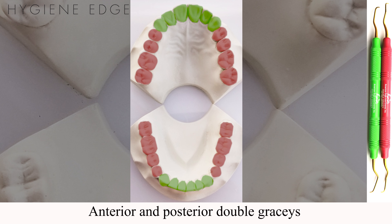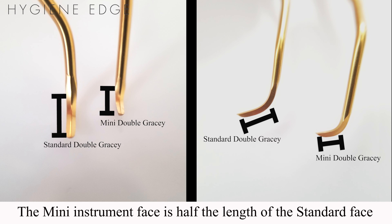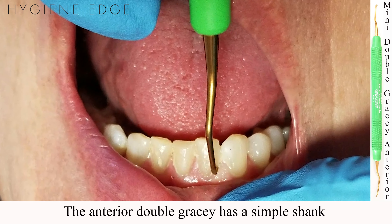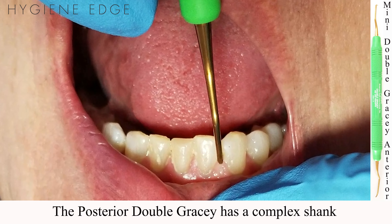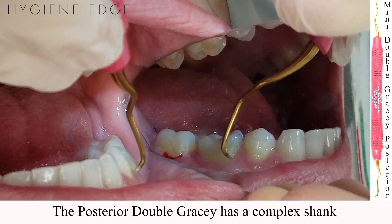These are the XP Sharpen Free Double Gracie Minis for anterior and posterior teeth. The terminal shank is 3mm longer and the instrument face is half the length of a standard Gracie, allowing for additional ease of access in furcations and narrow tight contacts. The anterior Double Gracie Mini has a simple shank for anterior access, and the posterior Double Gracie Mini has a complex shank allowing for access of the posterior teeth.